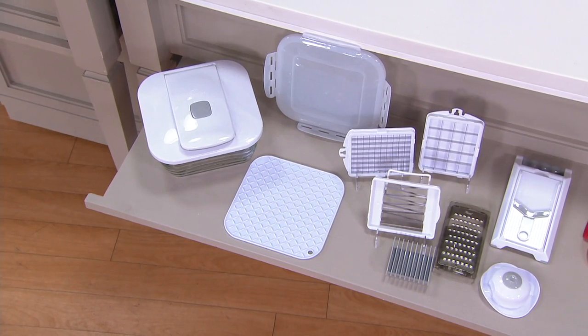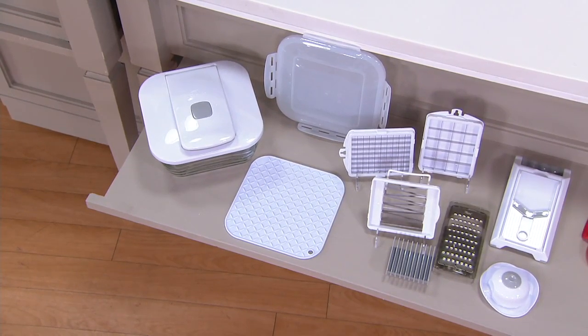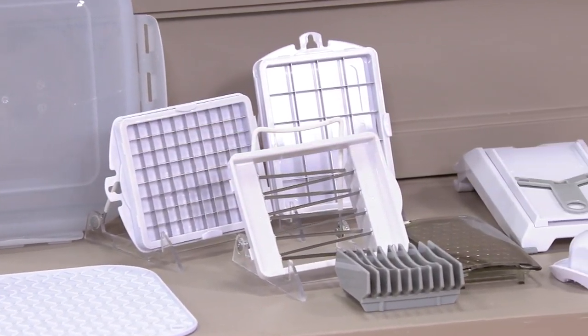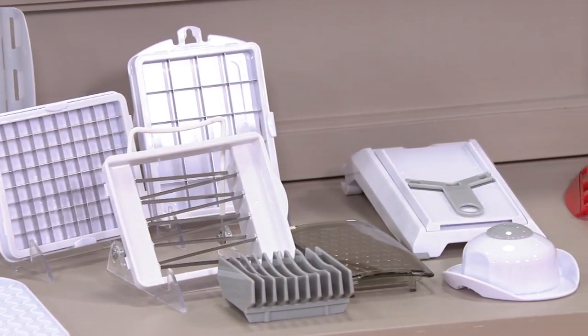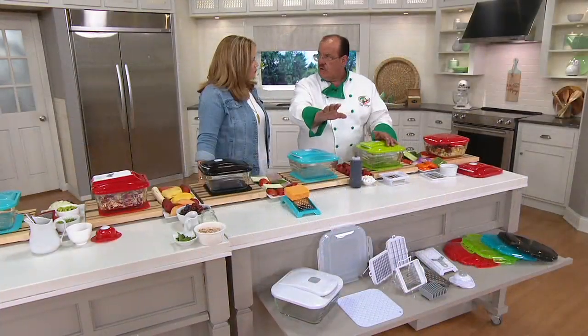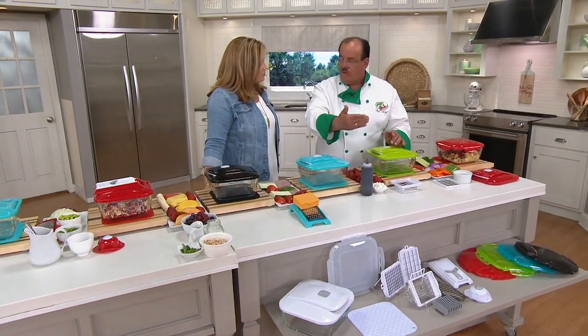You're getting the half-inch plate, the one-inch plate, the soft food slicer, the chop lid. Basically you're getting everything you need for dicing, slicing, storing, and prepping. Chef Tony is going to walk us through it. That shot right there — that's the kitchen center. Whatever recipe you have, we gave you everything you're going to need to do that.